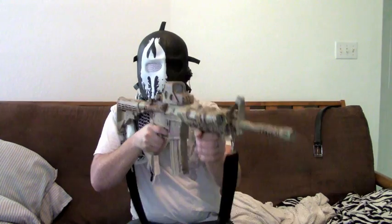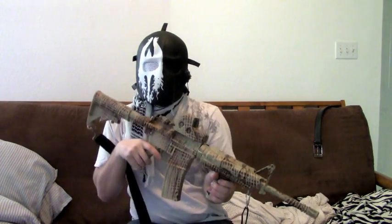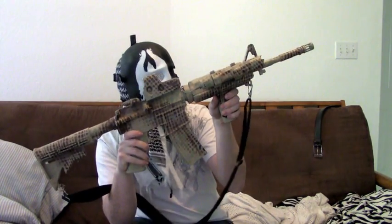Hey, it's Phoenix from Airpocalypse Airsoft here again, and today I'm going to go through a tutorial on how to paint your airsoft gun or actual AR in this camo paint scheme, which I think is pretty nice.